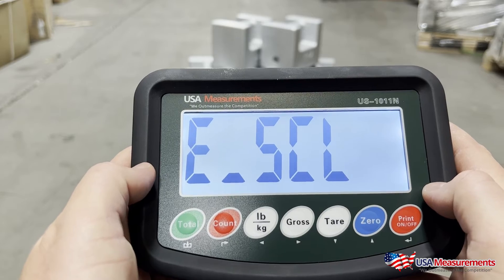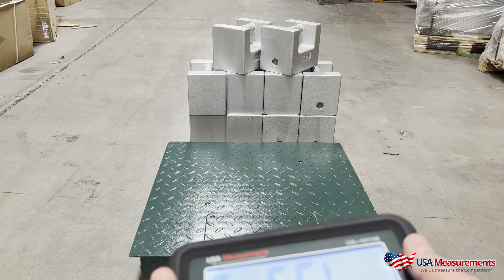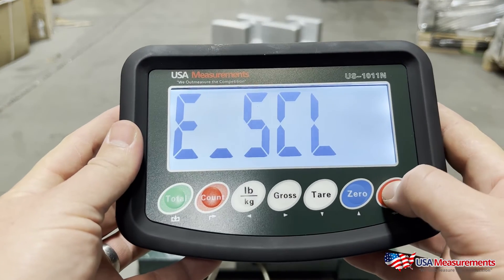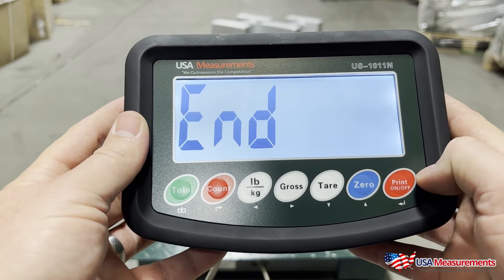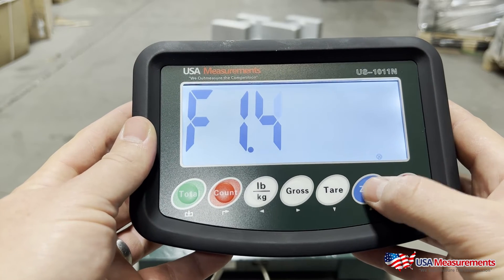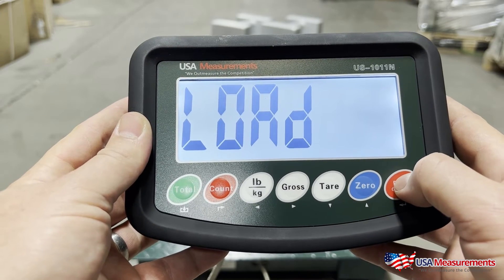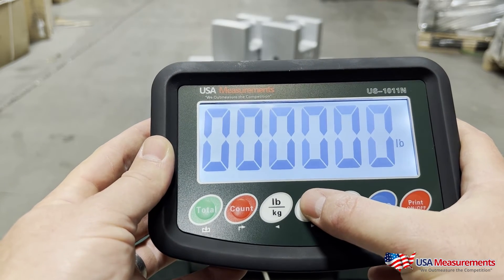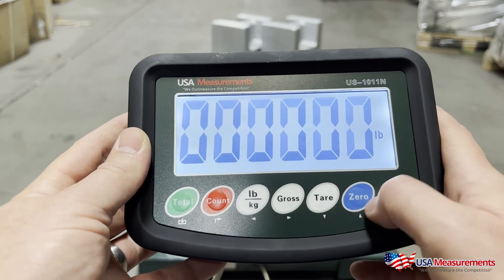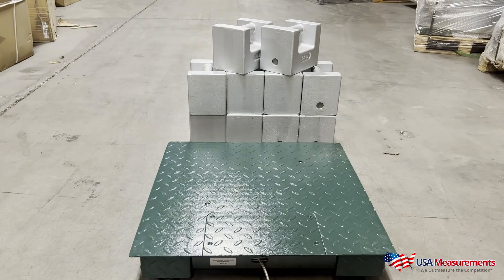This is your zero point calibration. What's important here is to first make sure your platform is completely empty — nothing on the scale. When it's empty, go ahead and hit the print button and it will do a countdown to zero. Then we'll hit the zero button to go up to F1.5 and hit print. This is where we start to load our calibration weights on, so we'll hit print and change the value to 500, because that's what we're using today for our calibration weight. Now I'm going to go ahead and load those weights onto the scale platform.